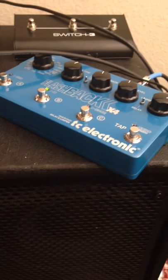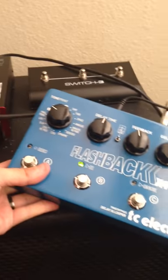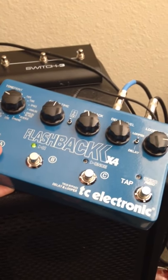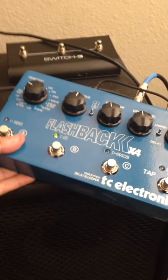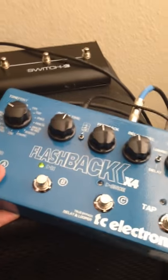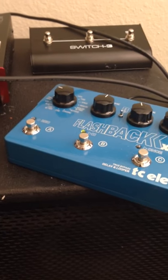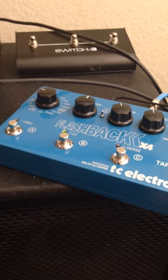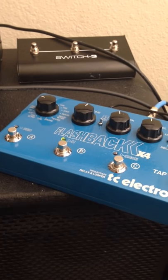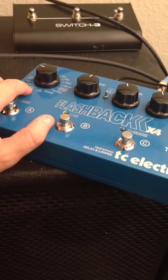Another really cool thing about this pedal is the tone print capabilities are just phenomenal. If you don't know what tone print is, it's pretty much where some of the top players sit down with the TC Electronic guys and make their own sounds per pedal. You can get these awesome sounds and immediately put them into the unit itself. One of the big things I'm a huge fan of is Yannick Gwizdala — an amazing bass player. If you don't know who he is, check him out because that guy is just beyond insane with his playing and musicianship. I actually have one of his tone prints in here because once I heard it, I just had to have it.